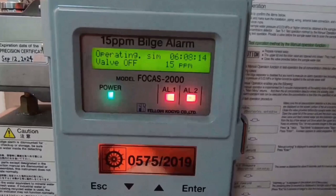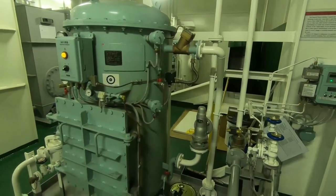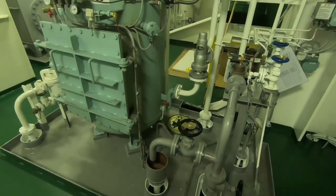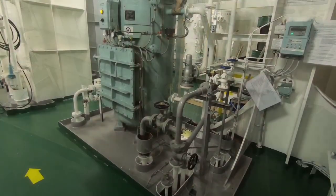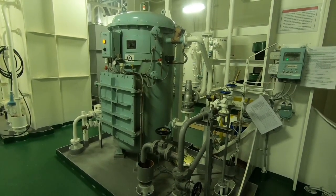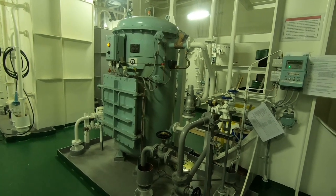Jika semuanya oke, maka rubah keran isapan pompa dengan cara membuka keran bilges kamar mesin atau bilge tank dan menutup keran air laut. Selanjutnya semua akan berjalan secara otomatis. Tes yang kita lakukan ini dinamakan dengan Auto Operation Alarm Test.